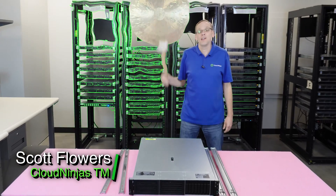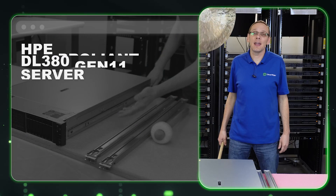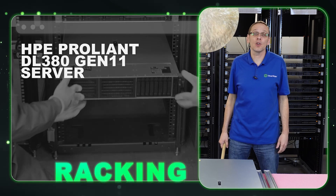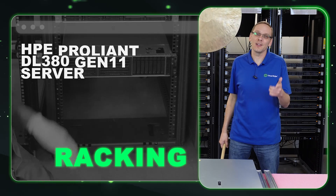I'm Scott Flowers with CloudNinjas and today we're going to continue our series on the HPE ProLiant DL380 Gen 11 server. In this video we're going to specifically focus on Rails and how to rack your server.